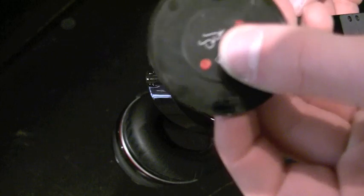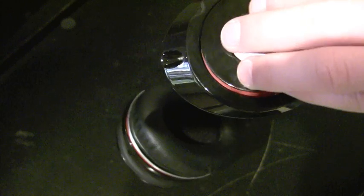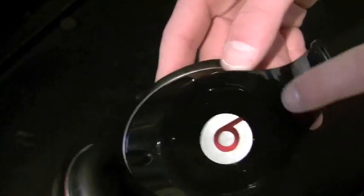On the physical cap itself, you'll have Dr. Dre's logo and then your serial number. As you can see, it's a total fingerprint magnet, and that's my biggest complaint about it.